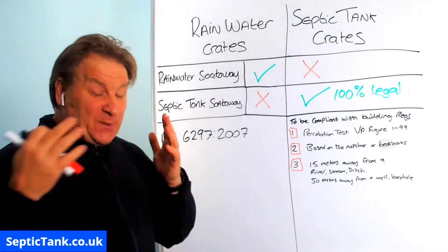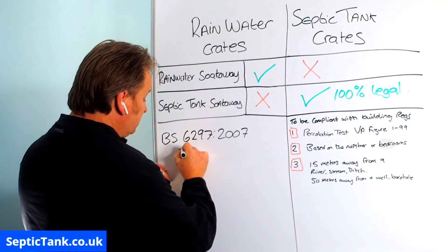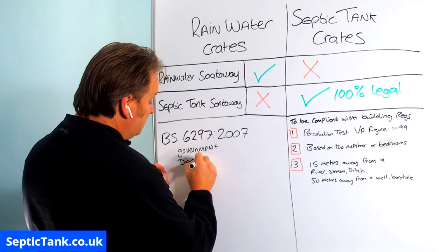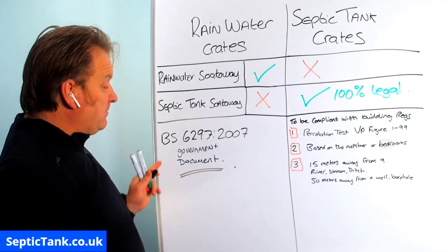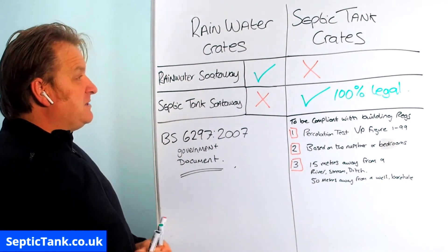If you're still not 100% sure, please I encourage you to read the BS standard - the British Standard government document. Download it from the internet and read it, because it tells you all this information. I've simply summarised what's in there.